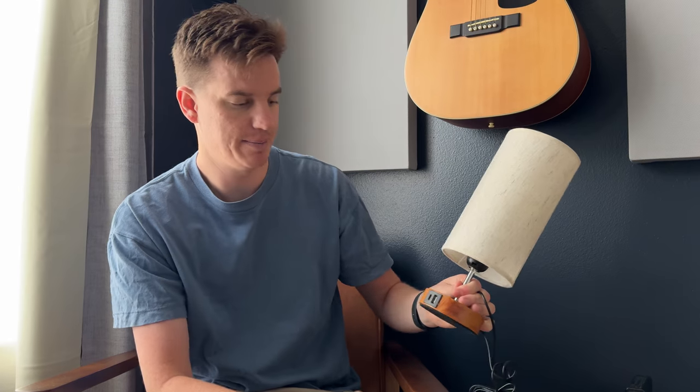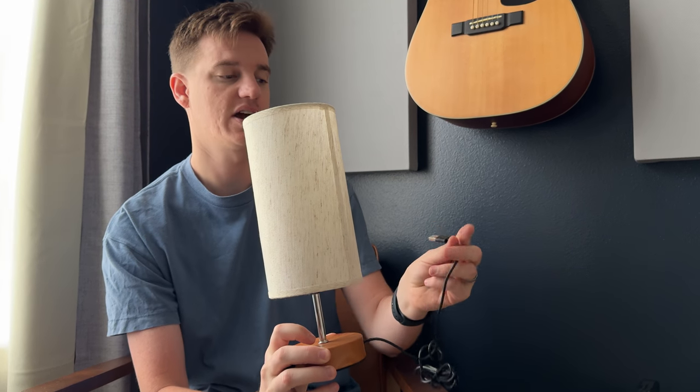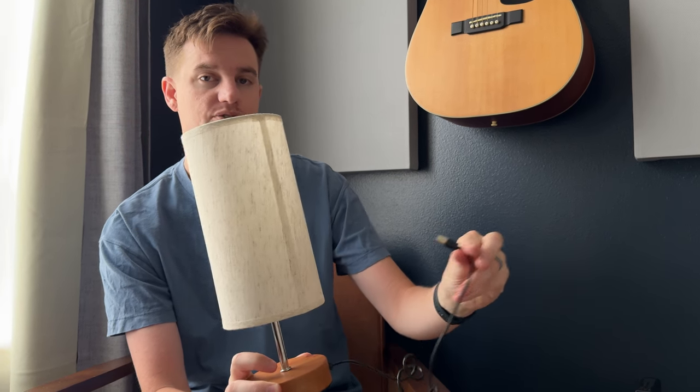I was sent this lamp to try out and give some feedback. I love it — it's a small tabletop lamp. It has a USB-C input and a USB input, so if you're looking to charge things you're able to plug right into the lamp. It comes with the USB cable, so instead of dealing with a traditional wall cable, you're able to use USB.